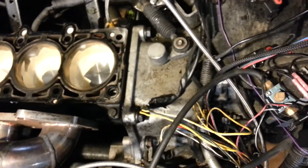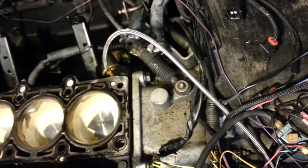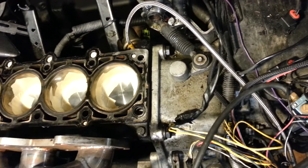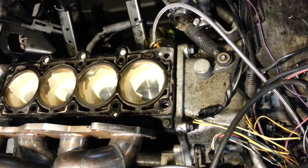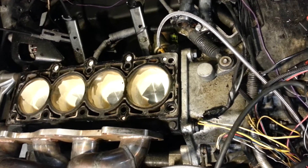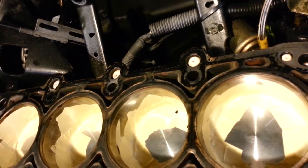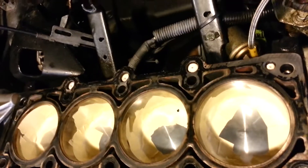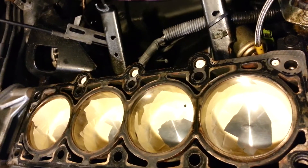Same thing with the oil holes — if stuff falls down in there I should just be able to vacuum it off. I also took the extra step of going through each one of these bolt holes and putting some compressed air in each one, just to make sure there's no air coming out of an oil passage or a water jacket.